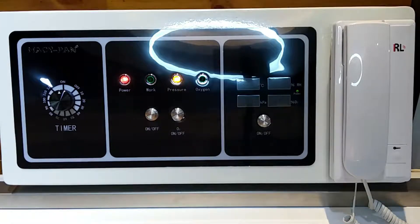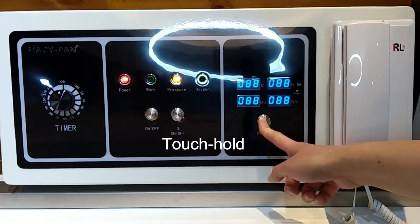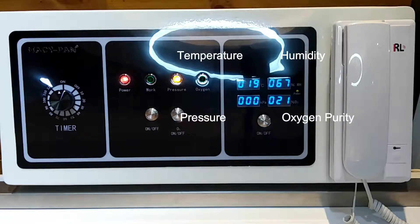I just put down the button on the all-in-one machine. Here is the big screen and there are three areas. About this area, you can observe the inside environment here — the temperature, humidity, pressure, and oxygen purity.